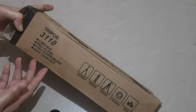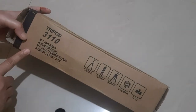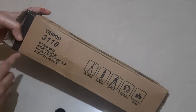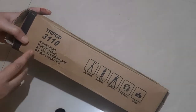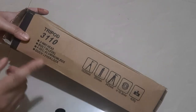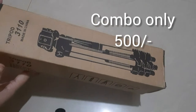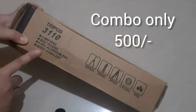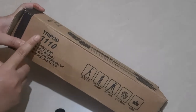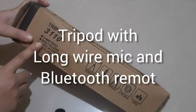So here we go guys — this is my tripod which I have purchased from Amazon. Its model number is 3110. You all know about its features and advantages. Every YouTuber, whether a beginner or a big YouTuber, uses it. I got a good combo offer for around 500 something.